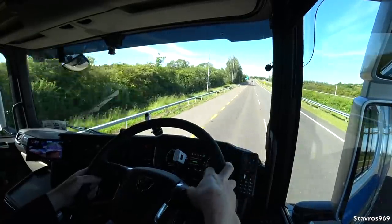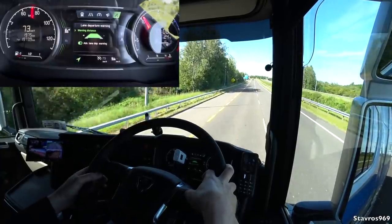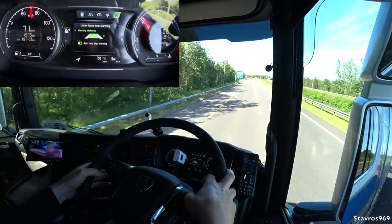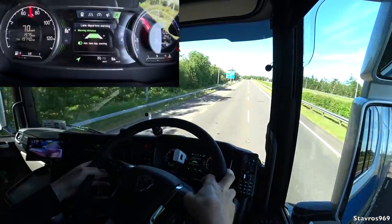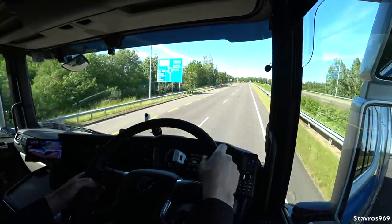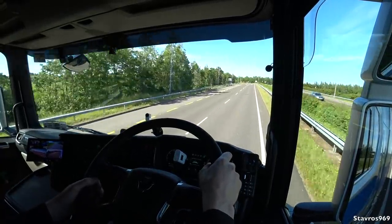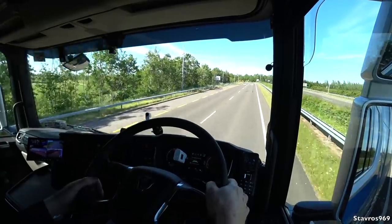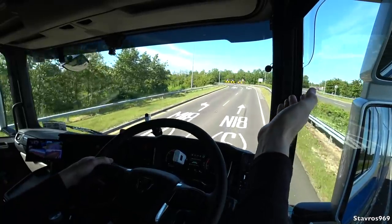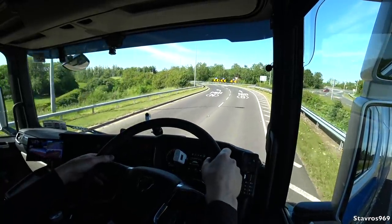And we can also set the distance of the lane departure warning system to early, normal, or late — it depends what way you want it to operate. There's a guy here turning around on the dual carriageway — I have no idea what that car was doing; he was trying to turn around on the dual carriageway. What was that?